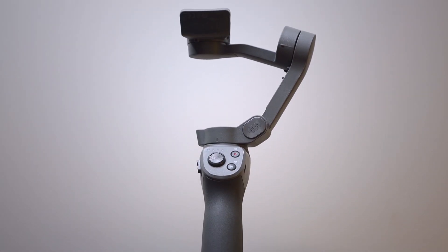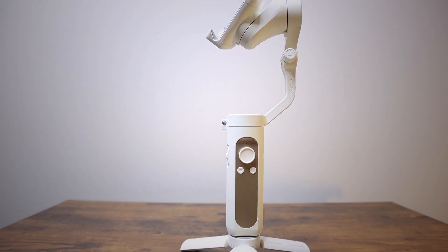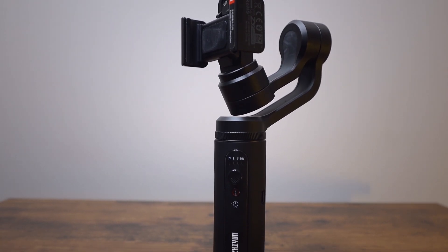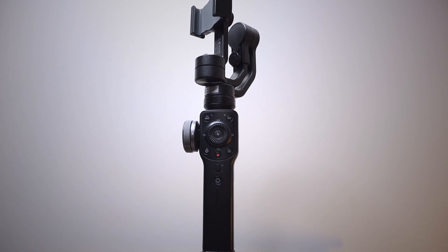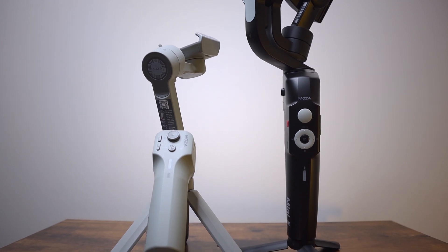Ahoj, this is Zdenka. Smartphone gimbal comparison video part 2 is here right now. In today's video, let's compare DJI Osmo Mobile 3 vs. Hohem iSteady X vs. Zhiyun Smooth Q2 and Zhiyun Smooth 4 vs. Moza Mini S and Moza Mini MX.